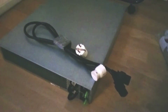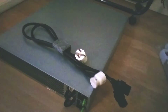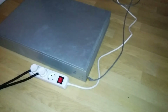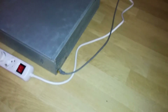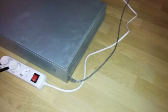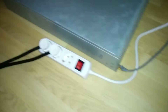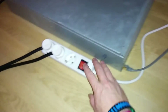We're going to connect it to my internet router and electricity and get it started. It's all connected now — plugged into electricity and my internet router. So now we're going to power it up for the first time.